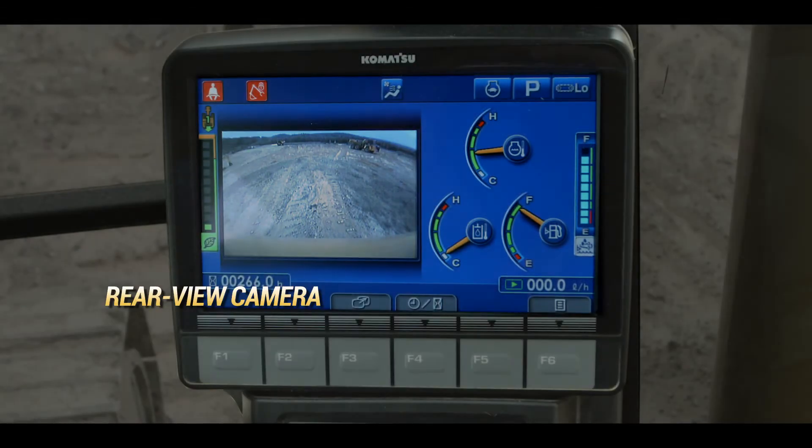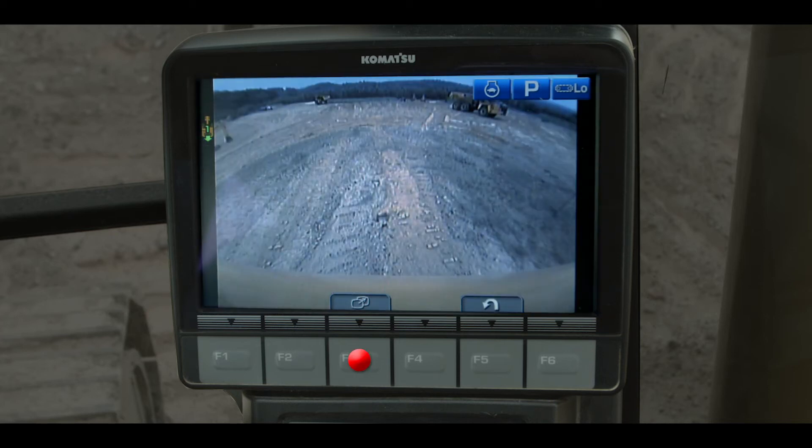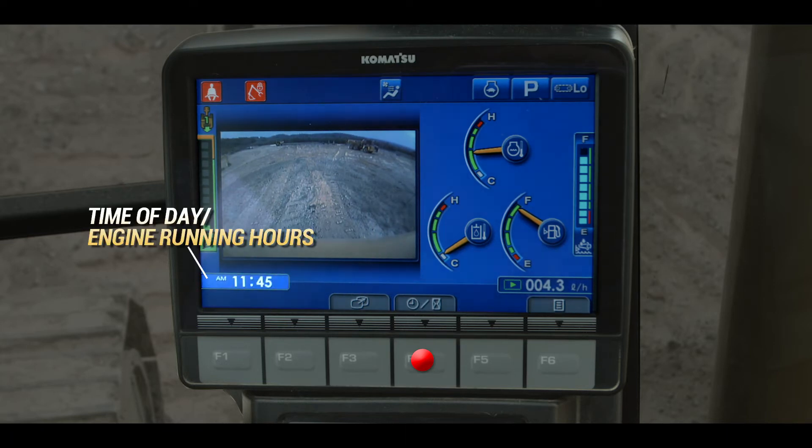A rear view camera displays an image of the work area behind the machine. Touch the F3 function switch and a full screen view will appear. Touch the F4 function switch to indicate the time of day or the service meter reading that indicates engine running hours.